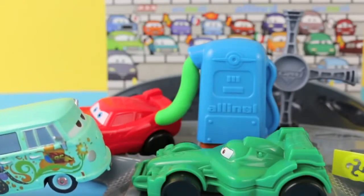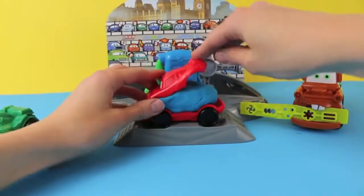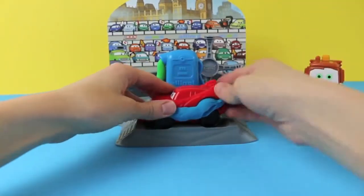McQueen tells him to stop and not use all-in-all, suggesting his own organic fuel instead. Now it's time to mold our cars. This set comes with a Lightning McQueen mold and a Francesco Bernoulli mold. For Lightning McQueen, I'm going to give him a Play-Doh paint job using blue Play-Doh instead of red.